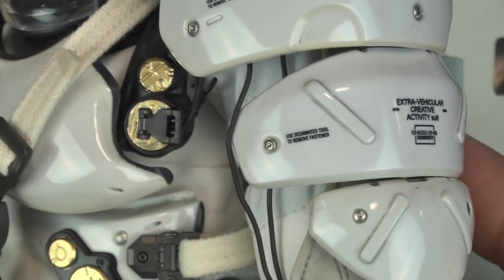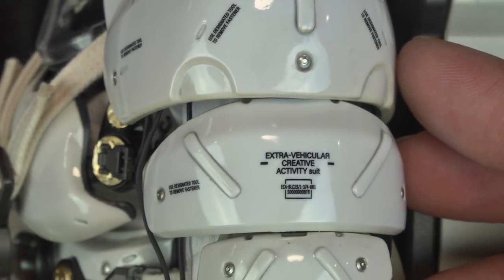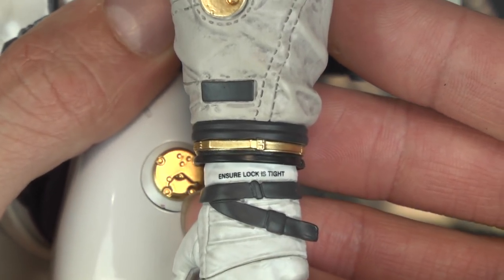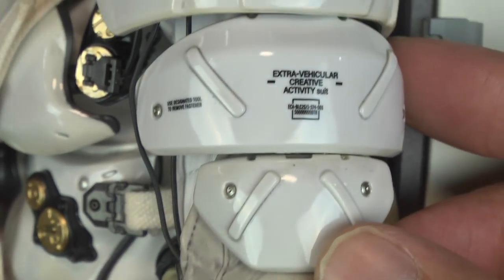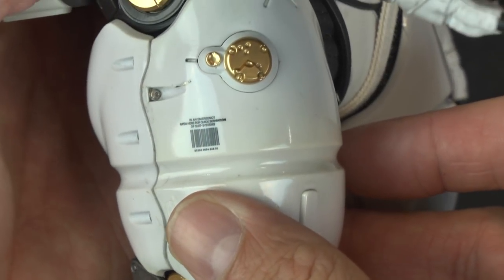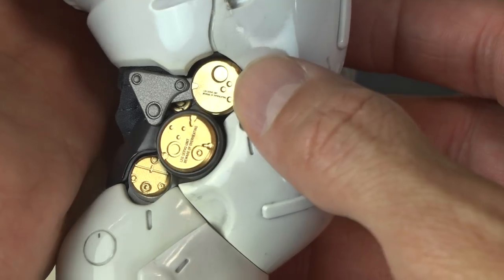1,000 Toys, you did it again — the micro-printing. I had to show you folks. Look at this — it is incredible. 1,000 Toys has mastered the craft and art of micro-printing. I'm zooming in as high as I can and you can read it: 'Sherlock is airtight.' Look at that — 'Extra-vehicular creative activity.' There's a barcode on there. 'In case of emergency, open...' I've never seen this type of micro-printing.